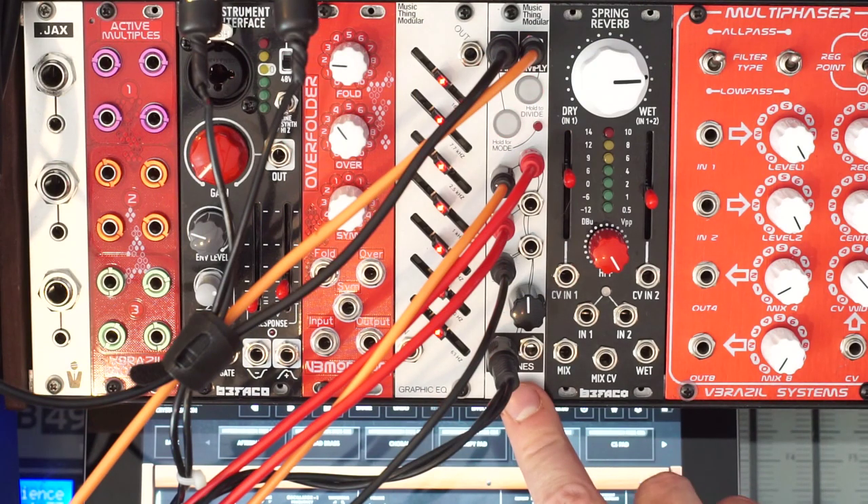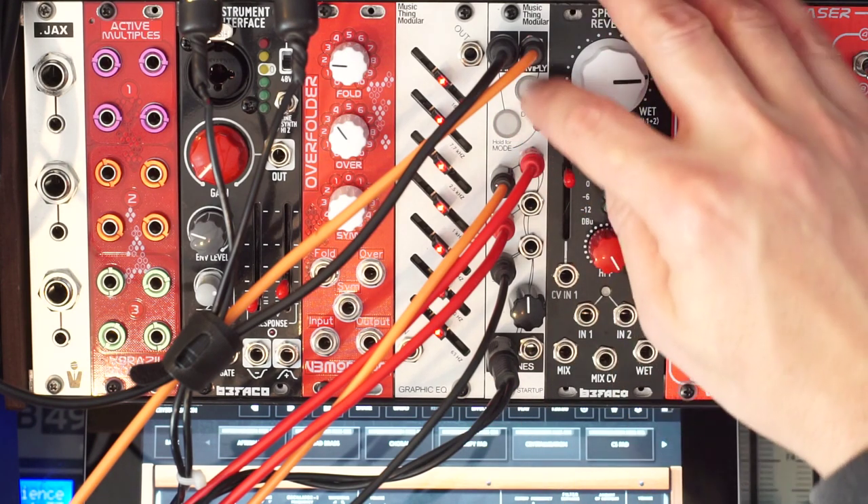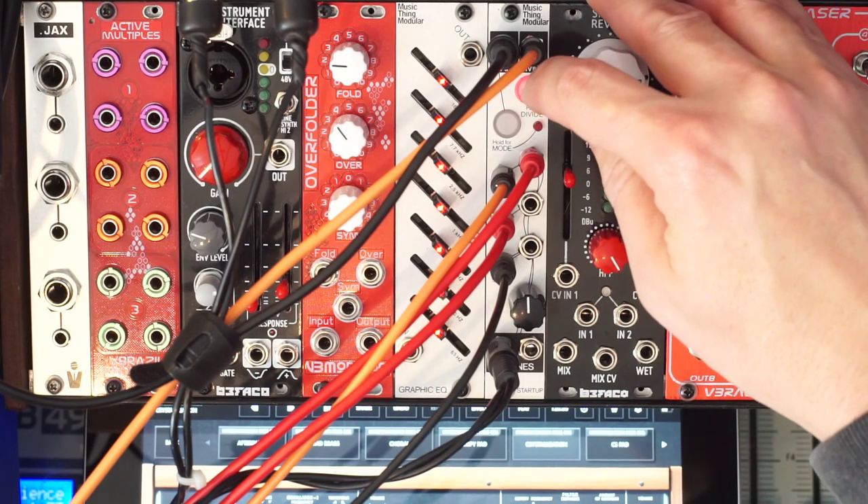We're listening through headphone output number one, which leaves one free so I could be monitoring through the other output while number one is going to the PA. Let's try a different division of the clock — that's another multiplication, actually.